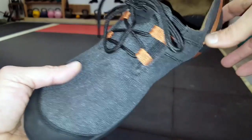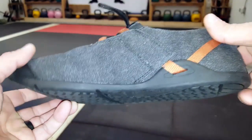So if you are in the market for a minimalist shoe, take a serious look at these Xero Shoes — I don't think that you'll be disappointed. This is Helder, and I hope that you enjoyed this review.